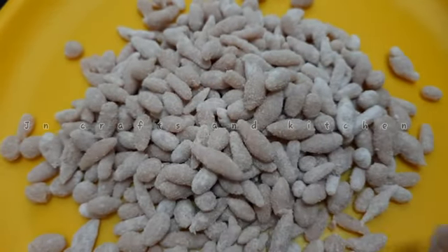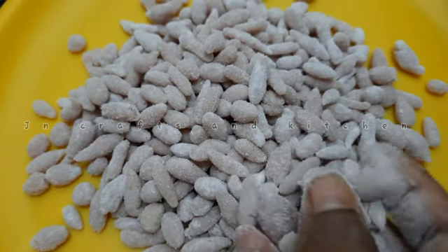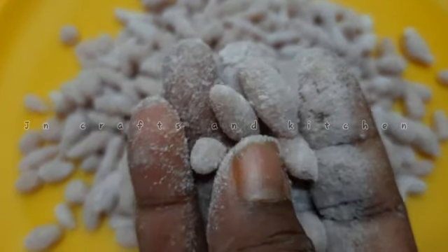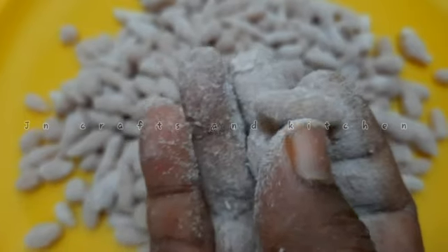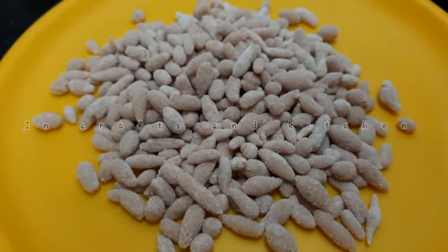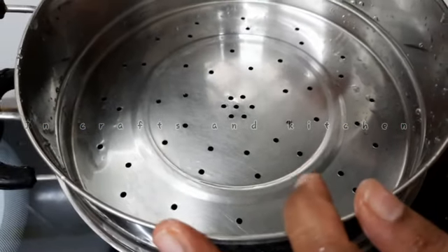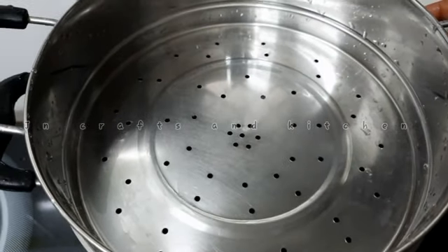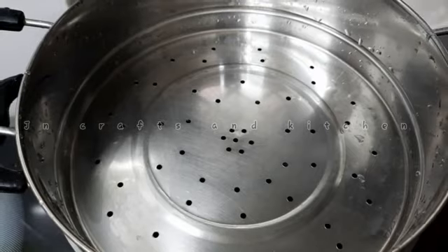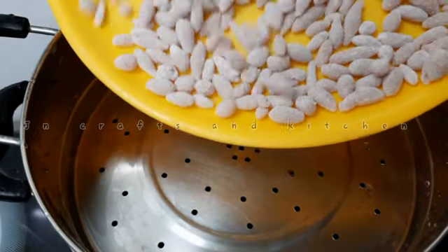Now we are going to make a piece of paper. I will cut it in a small shape and cut it in a round. I will cut it in a steamer. Let's do it like this.